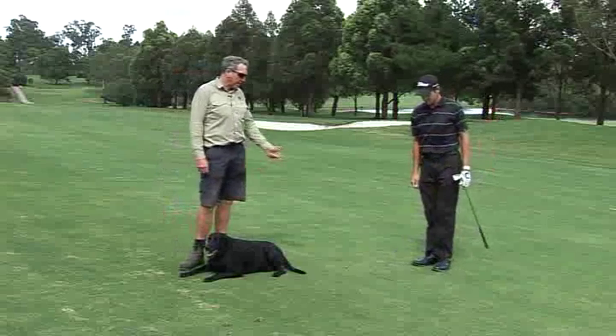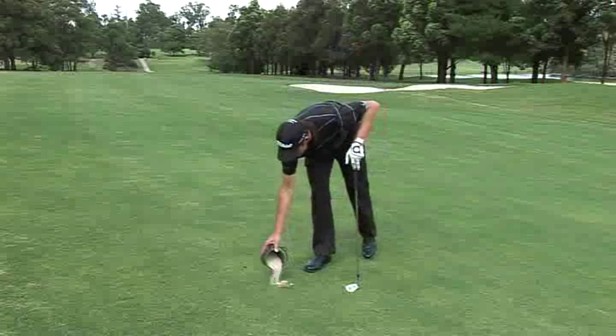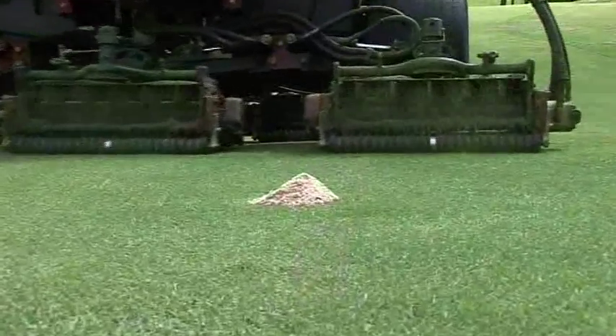This divot that Dave's taken is more of a thin divot — it hasn't damaged the turf substantially. So all that's required here is to put a little bit of sand in to fill the hole. But most importantly, don't overfill the sand divots. The machinery is really expensive and it'll damage the blades if you put too much sand in. You've got to finish the sand flush with the existing turf cover.